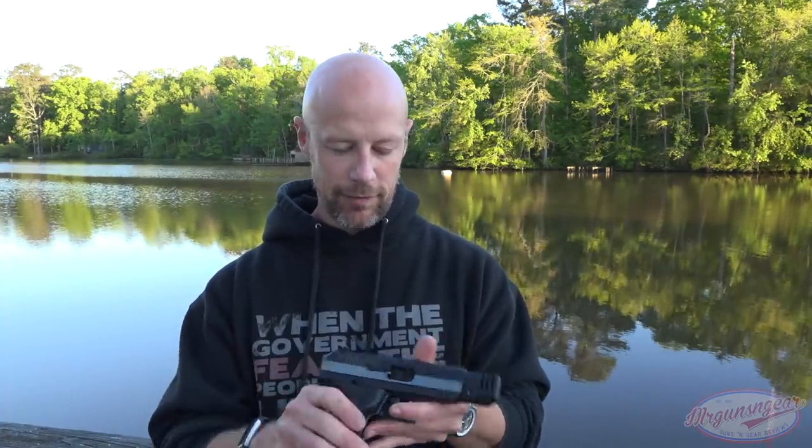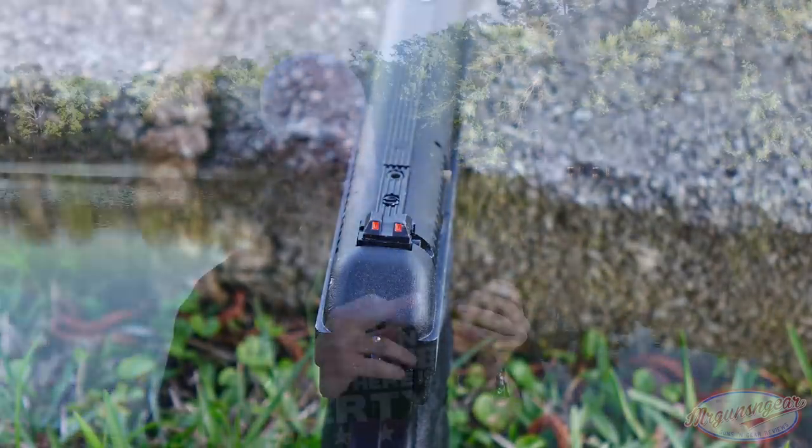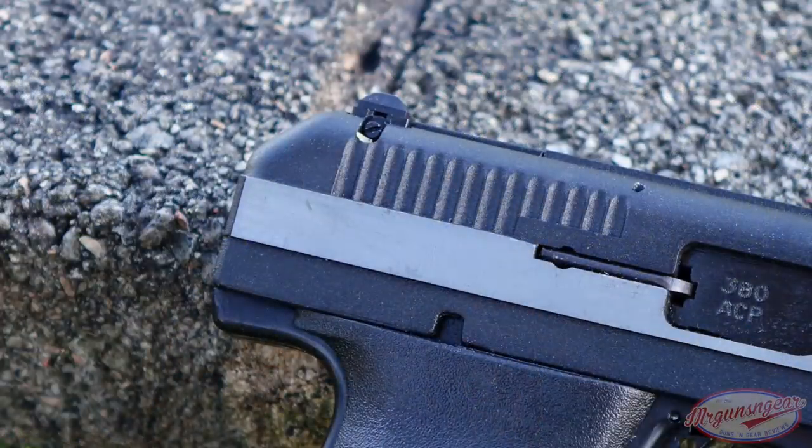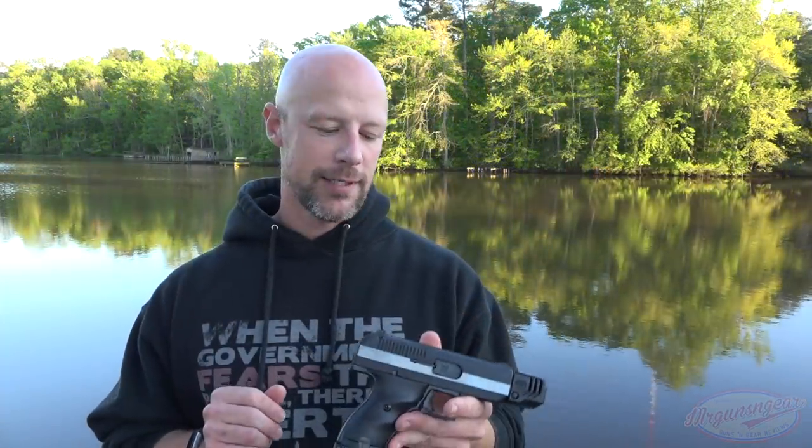The sights are a three-dot affair. On the rear we have two dots — it is adjustable for windage and elevation. On the front we have a built-in ramp sight with a little yellow rectangle. When you actually have it lined up though, it looks like a square due to the angle when you're looking down the sights. Those are the details on the gun.